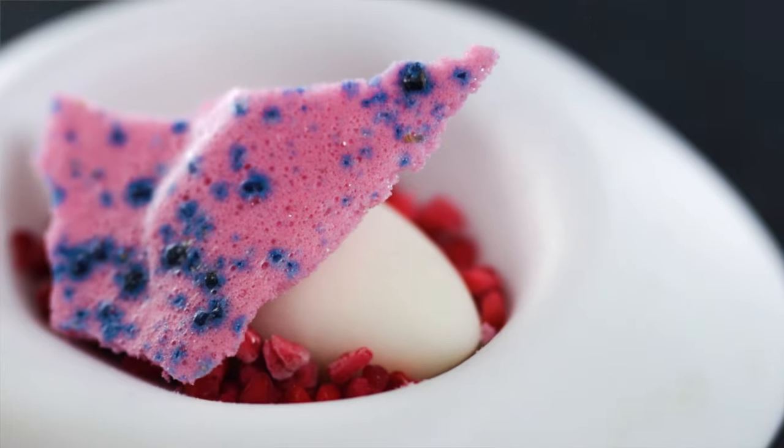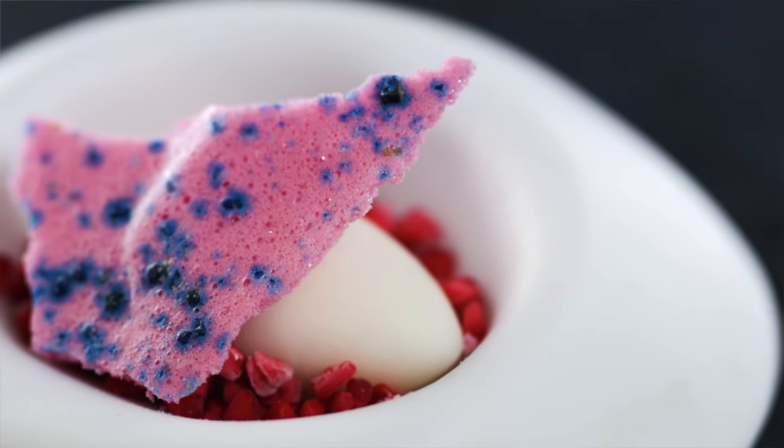In today's video I'm going to show you how to make vegan meringues — no eggs, no dairy, no chickpea water. Just a really solid technique for making high-quality plant-based mousses and meringues.